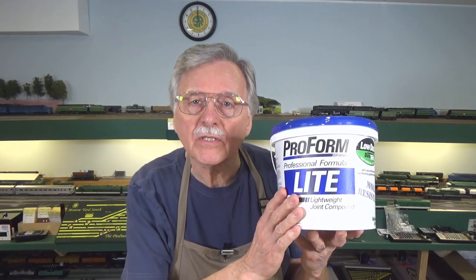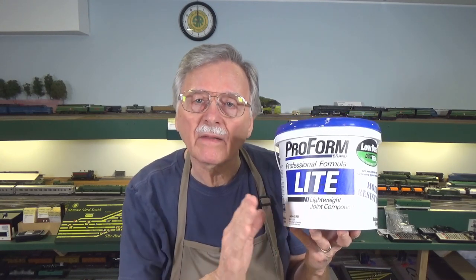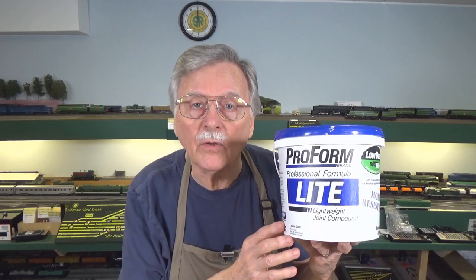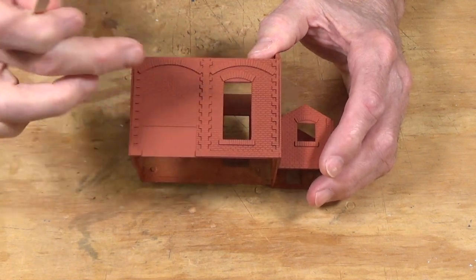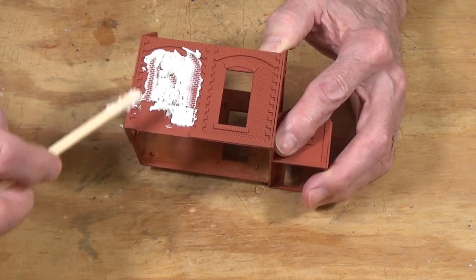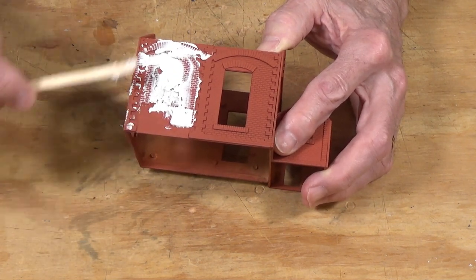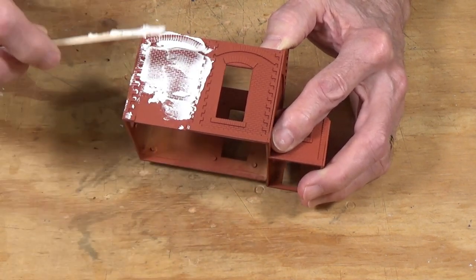The next method uses joint compound. This is a plaster type compound — it is a gypsum plaster used for making smooth joints on gypsum wallboard or sheetrock, and it comes in nice little containers or even 5 gallon buckets. I'm going to work on this side so we can work with a nice smooth area. I have some of the joint compound on this coffee stirrer, so let's smear that on and work it down into the mortar lines between the bricks. I'll put some on this arch up here and come down the side.